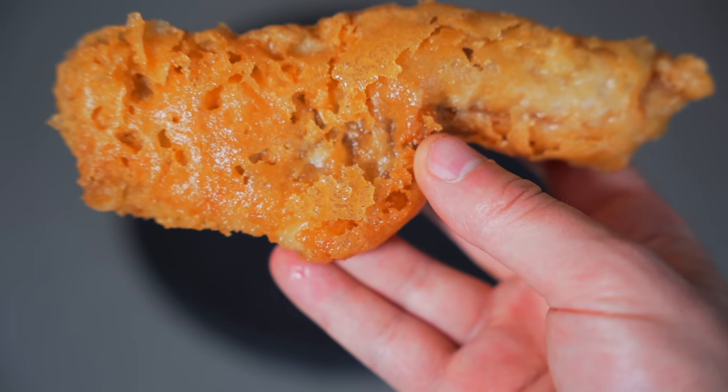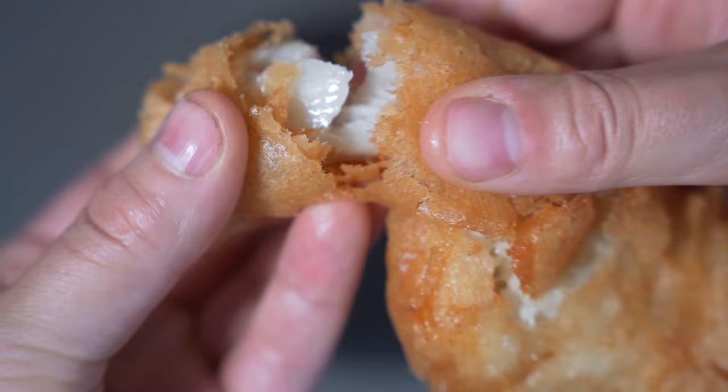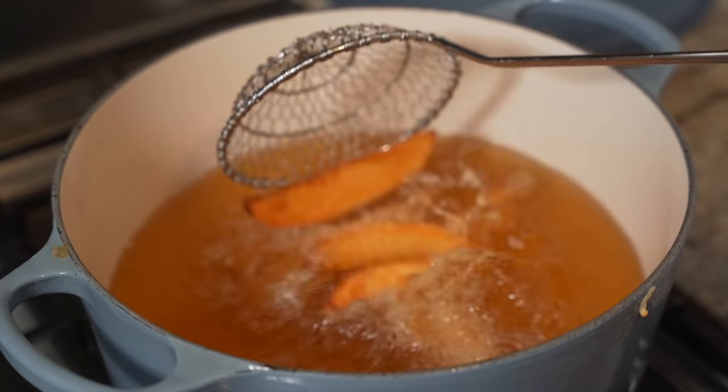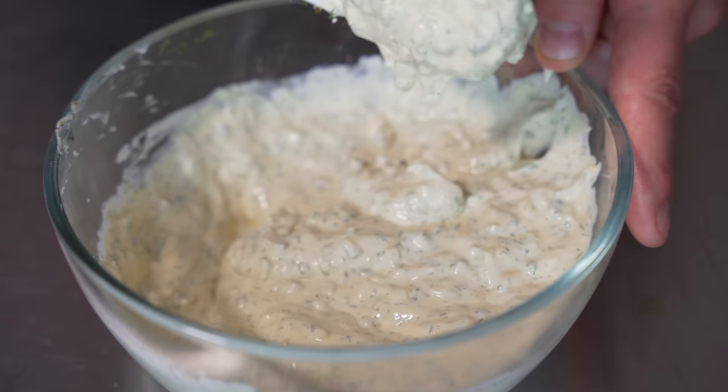I truly think the internet needs an incredible fish batter recipe that doesn't have alcohol — and it exists. We're making the flaky batter fish, we're making the crispy English chips, and we're making the tartar sauce. If it wasn't clear enough already, we're making fish and chips.